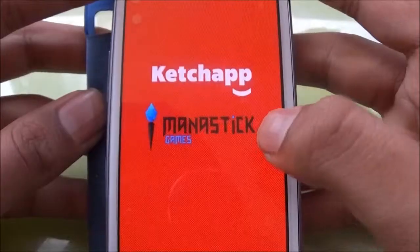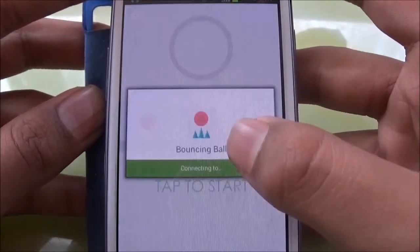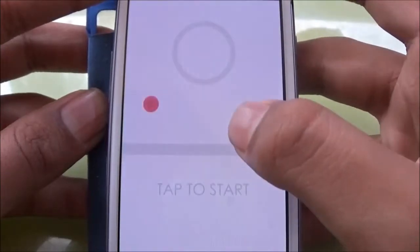Hello guys, today we're gonna play a new game by Ketchup. If you follow my channel then you'll know that Ketchup makes pretty decent games. It's called Bouncing Ball, so let's get right into it.